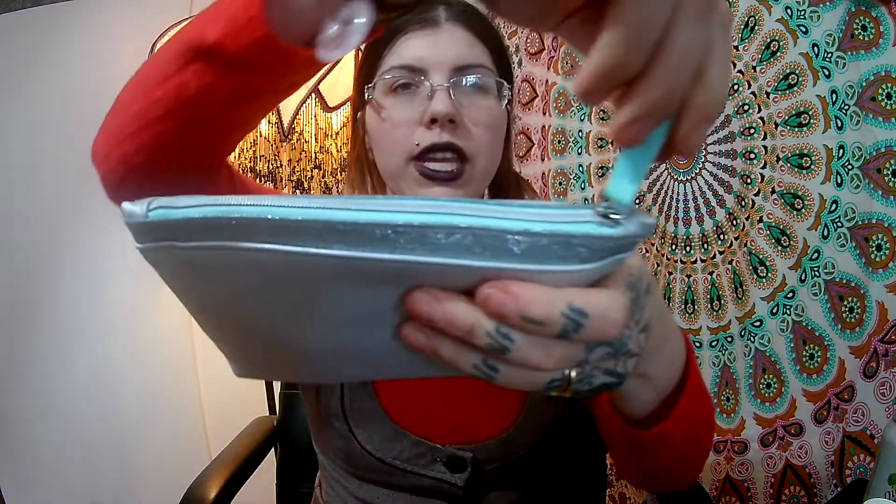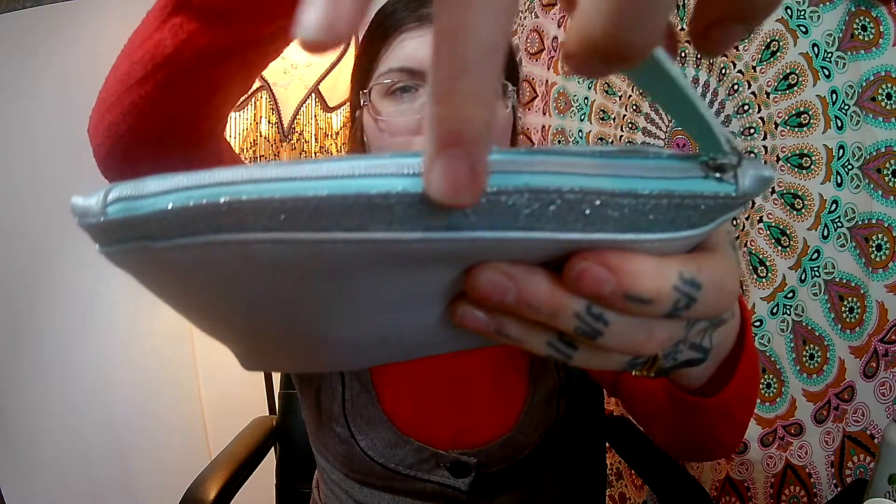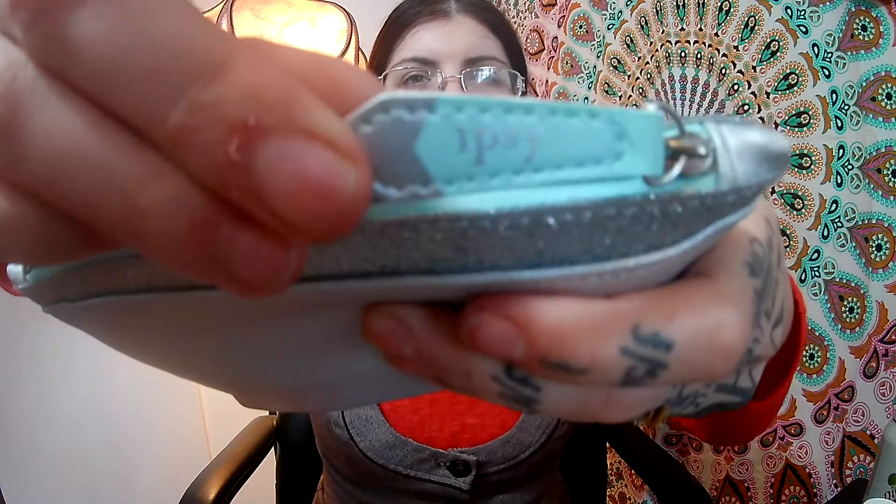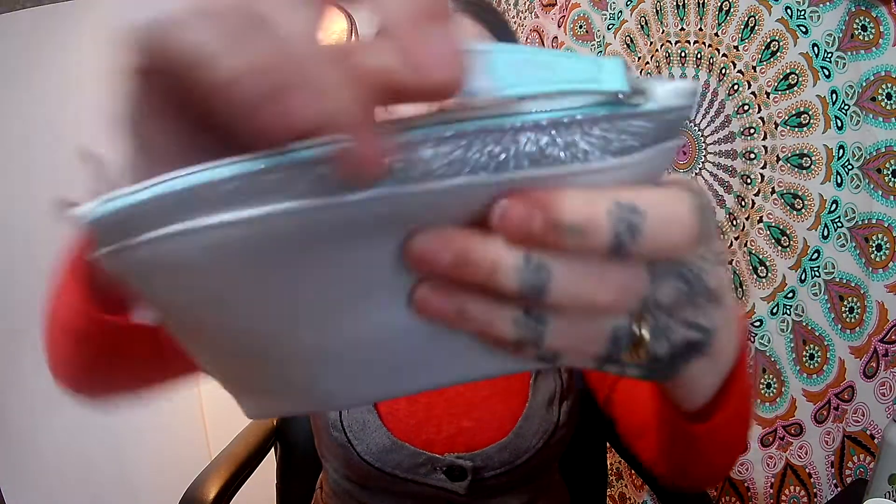First of all, we have the ipsy bag itself and this one's really cute. It's a metallic silver with a little mint green embellishment trim on the top and on the zipper part, it has mint green with silver and says the company name. This is not sponsoring ipsy, this is just me having fun making a makeup review haul for y'all. Let's see what's inside!